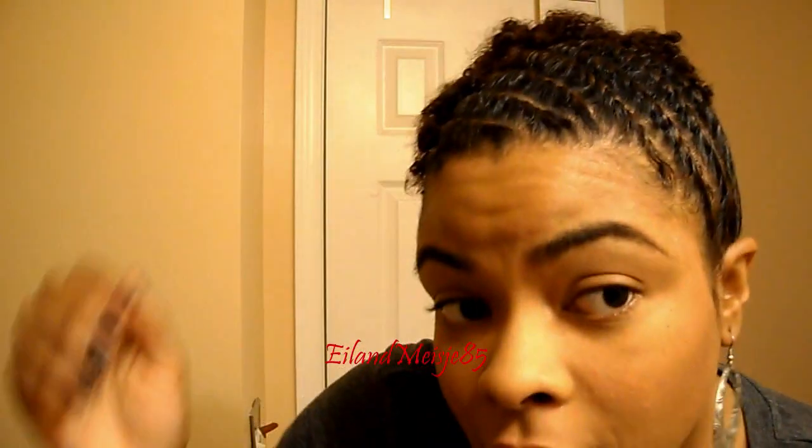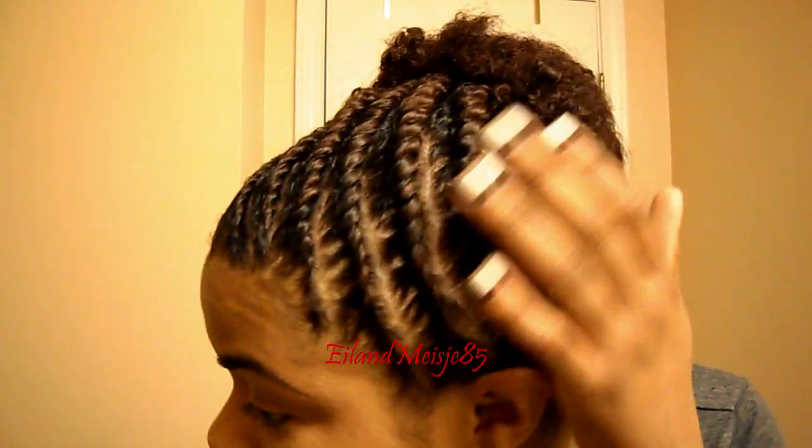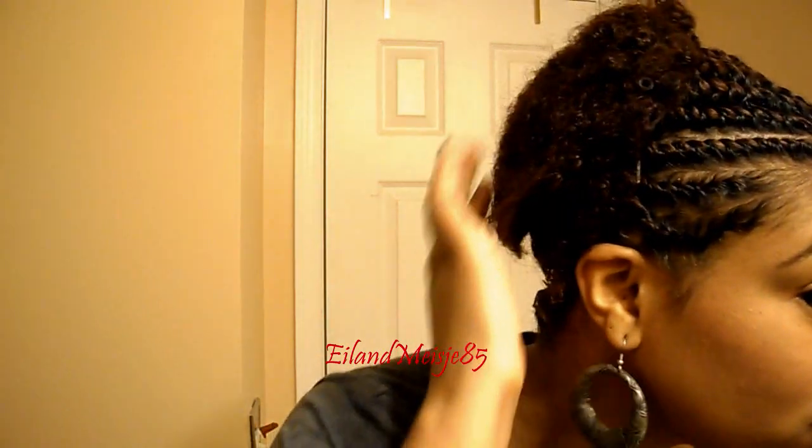I think this is cotton, so I didn't want to put satin or anything to tie it down because it would have slipped off. But it looks like it held up pretty good.